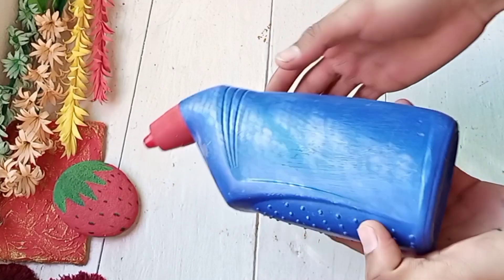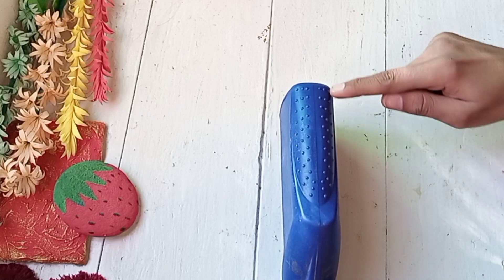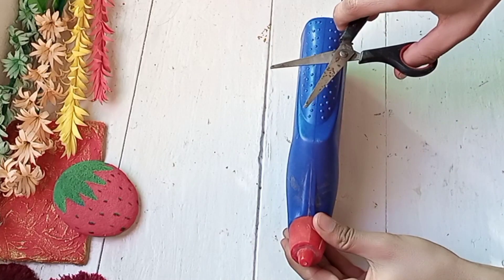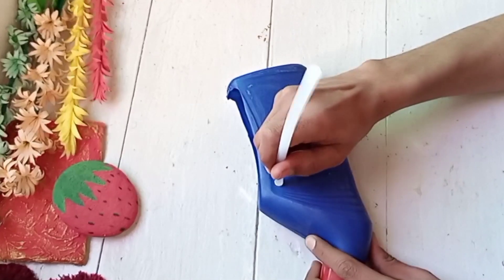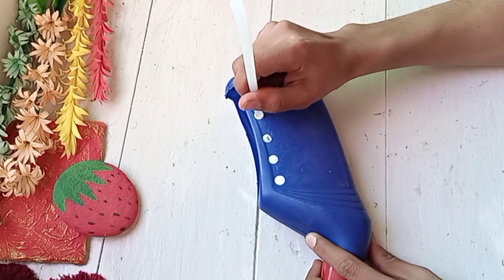Now let's start the video. For the first planter, I am using a Harpik bottle. I have washed and removed the sticker. Now we will cut it from the top. If you want, you can decorate it directly, but I will draw on it first using white acrylic color.